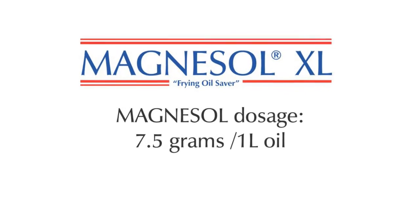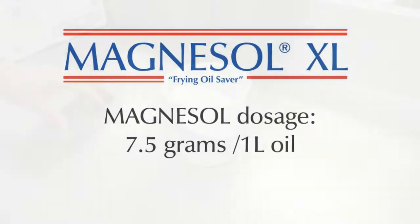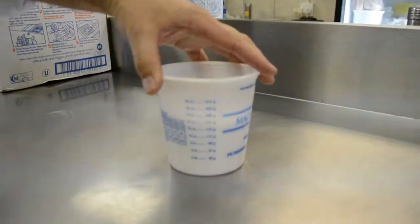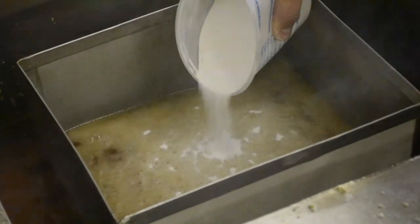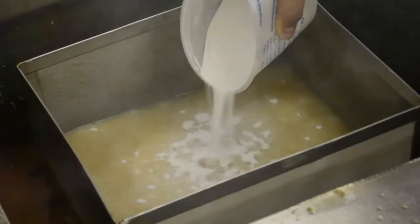Dose Magnesol at closing using 7.5 grams per litre. Pour the Magnesol slowly, as is being demonstrated, into the hot oil within the Lowboy Light box.